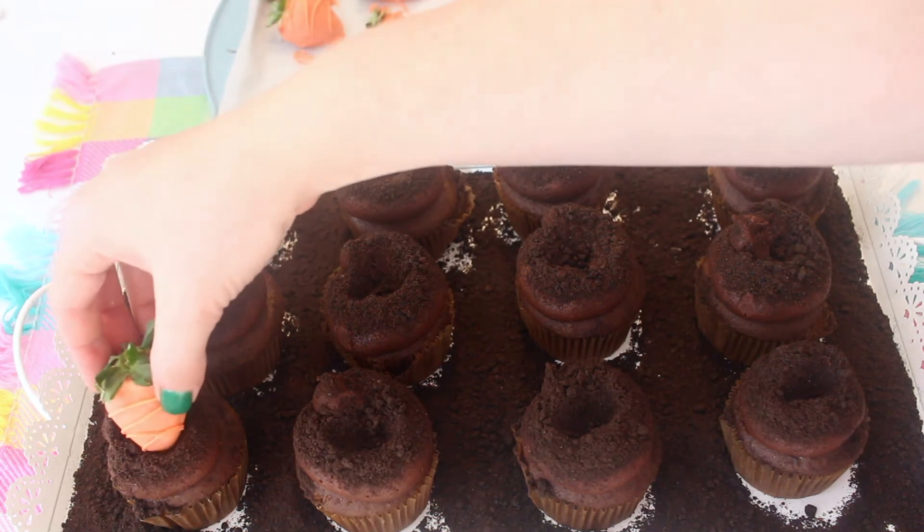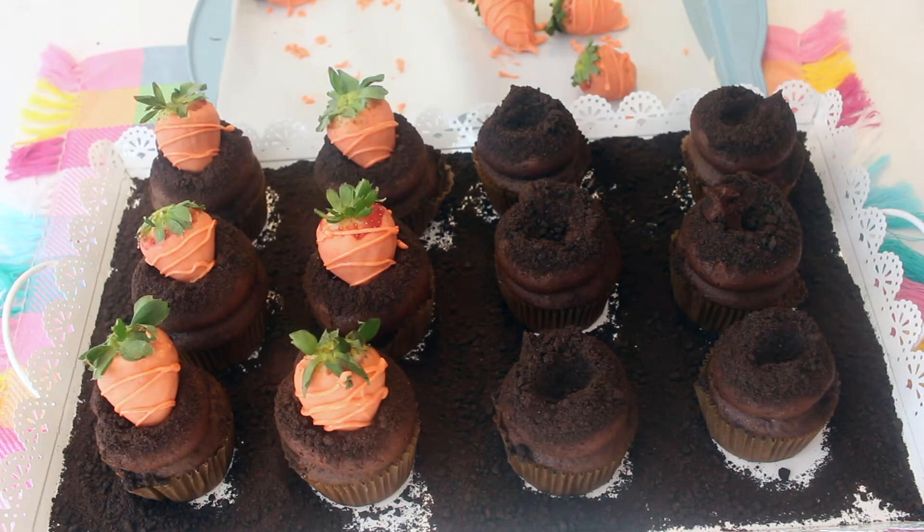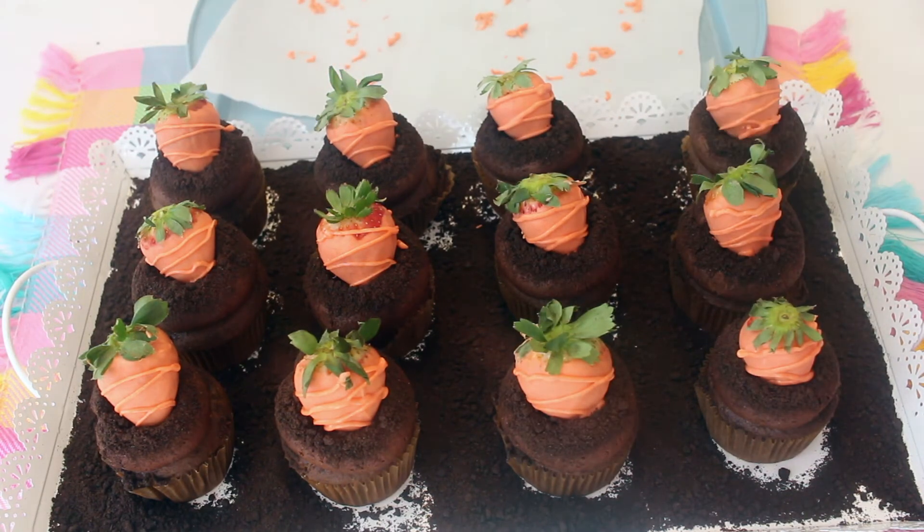Now I'm just going to add one of the carrot strawberries on top of each of the cupcakes until they're completely together and it looks like a carrot is coming out of dirt.